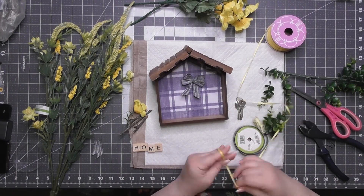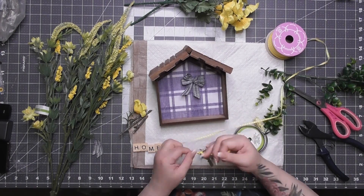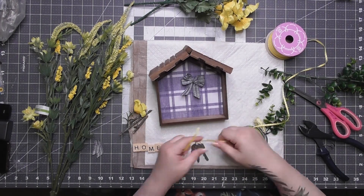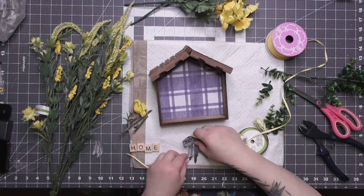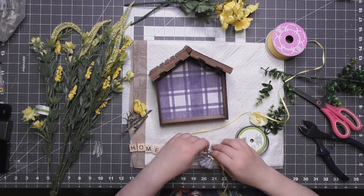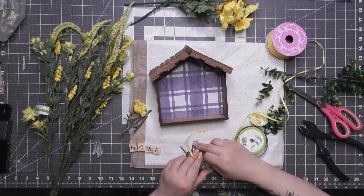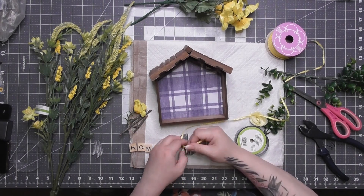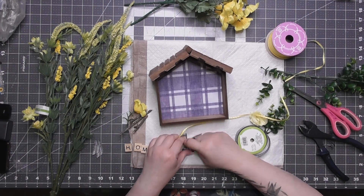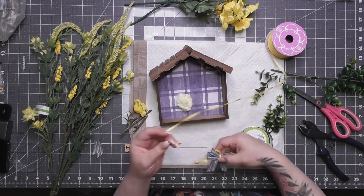I'm attaching my keys to the ribbon first so they'll hang behind the bow. I put the keys on the yellow ribbon and tied that to the middle of the finger bow, so it looks like the yellow ribbon is the center closure for the big blue bow.